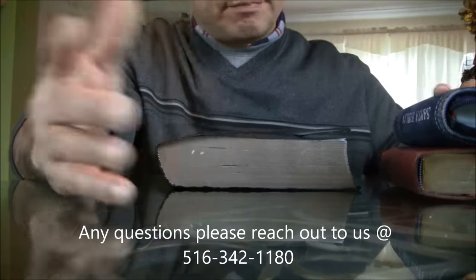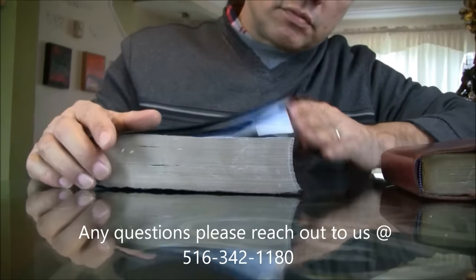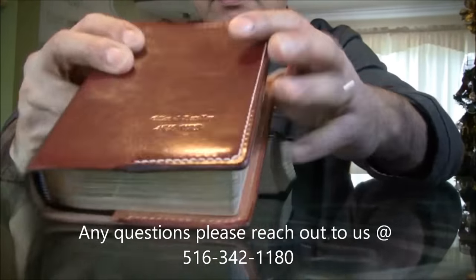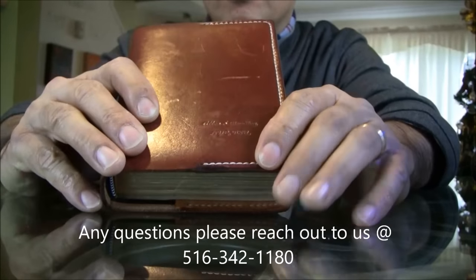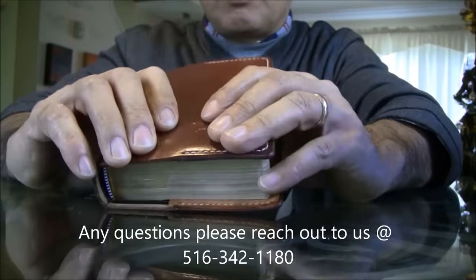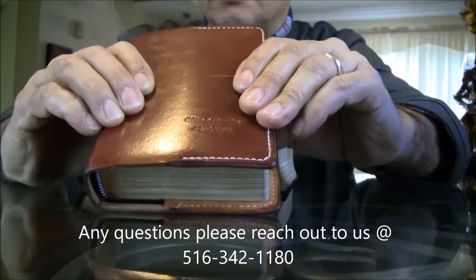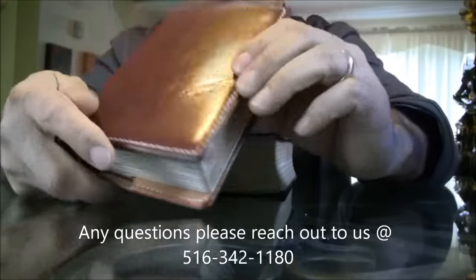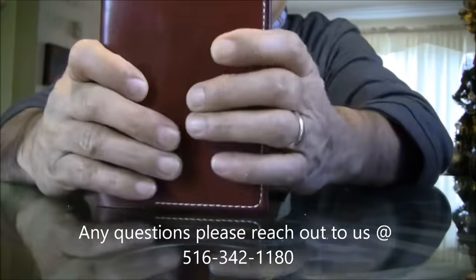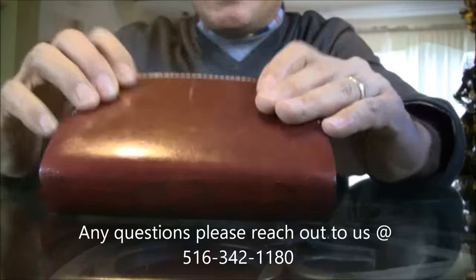You can get cheaper covers somewhere else, yes — but this leather is guaranteed for life. Lifetime warranty. This Bible is going to go to my grandkids, to my son's grandkids, and on and on, because this is never going to fall apart, ever. It's going to show scars, tears, dents, all kinds of things — but it will remain intact forever.